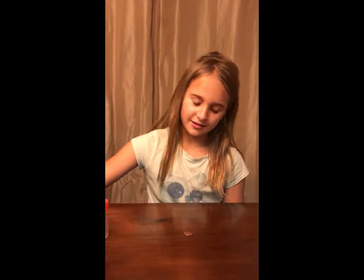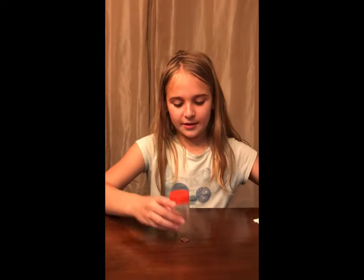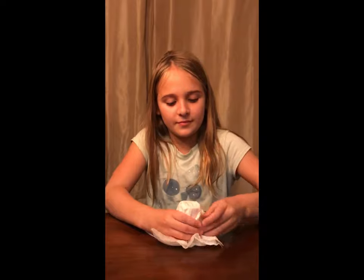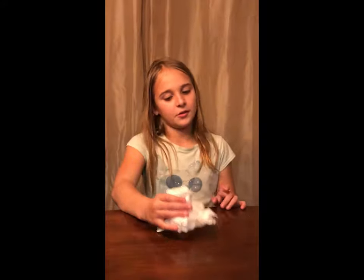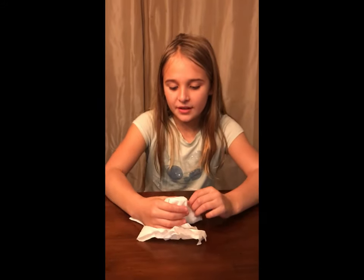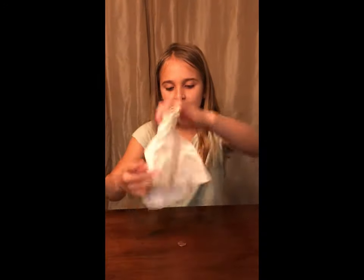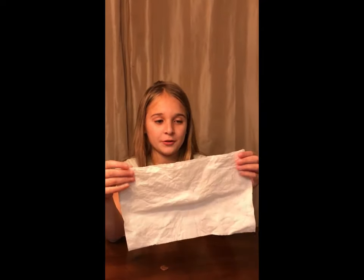Act frustrated and do that a couple more times. The third time, put the paper towel over the salt shaker or toothpick holder, and drop it down into your lap like this — try to keep the shape of the holder. Then put it back over the penny, say you're going to have to push it down, push it down, then lift it up and show the audience that the salt shaker or toothpick holder is gone.